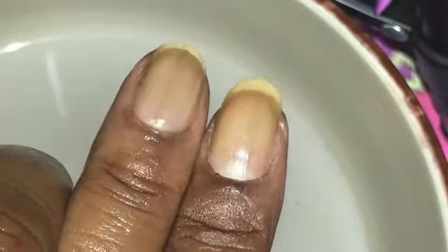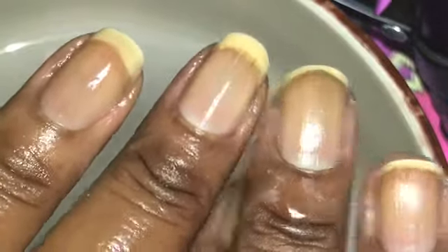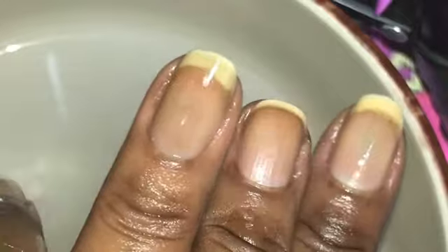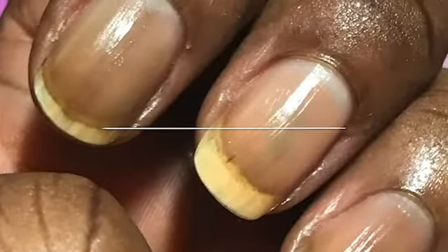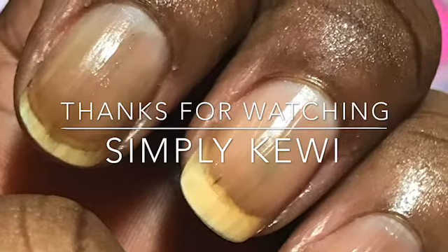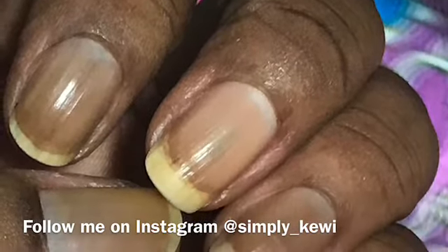I did notice that my hands started itching, so I washed my hands. I did not like that itching feeling - you're supposed to wash your hands anyway, but I don't know if I'm gonna use it on my hands again. This is the finished product - let me know what you think. You guys be blessed and I'll see you in the next video, bye!